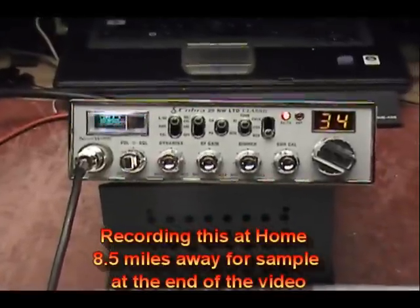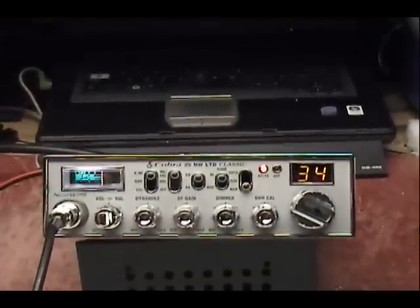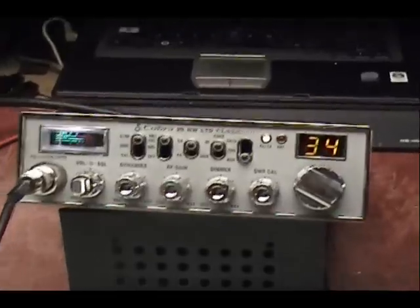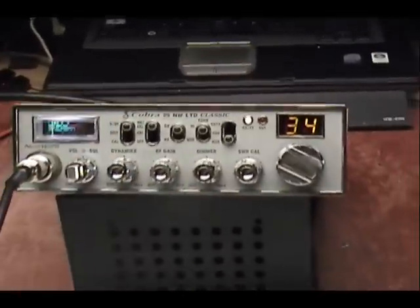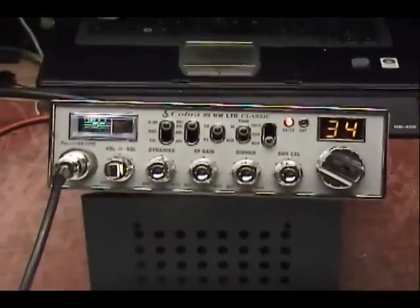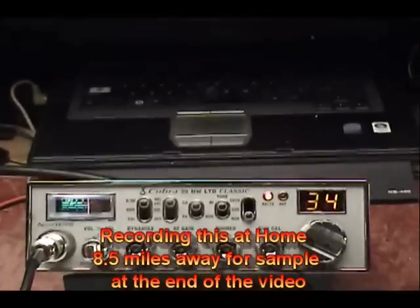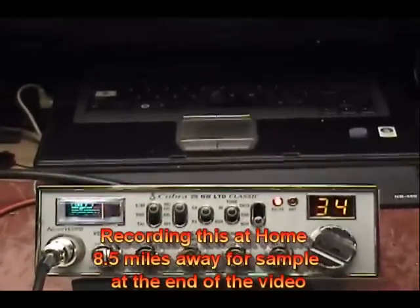Che che che che, audio, one, two, three, four — my Cobra 29, hello, audio, che che. Audio, one, two, three, four, five — my Cobra 29 NWLTD, my horse has voice, hello, che che.